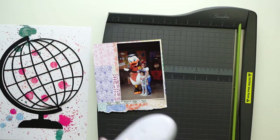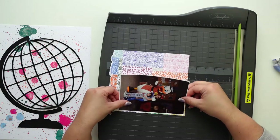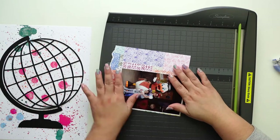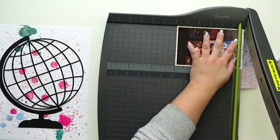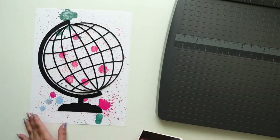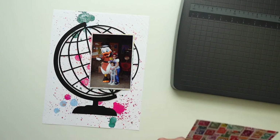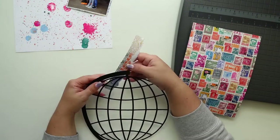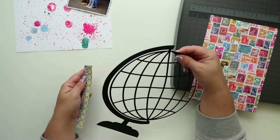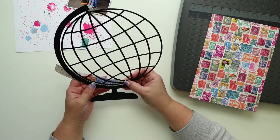I'm going to use one of the six by eight papers to mat the photo and also to fill out the little spaces in this cut file, which is from Paper Issues. They have a lot of free cut files if you're interested and you don't want to spend any money — they have a bunch, they're really good and they're free, so that's my favorite combination.